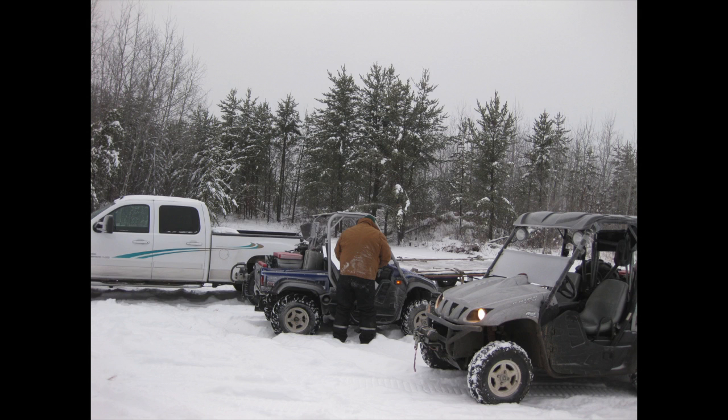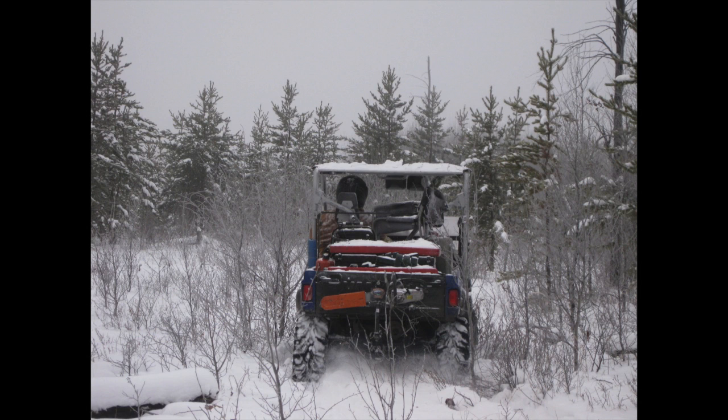One nice thing about a Rhino is that it'll go through a huge amount of deep snow. Unfortunately, there's no way to protect yourself from the snow that's hanging on the spruce boughs, as you'll see in the following pictures.